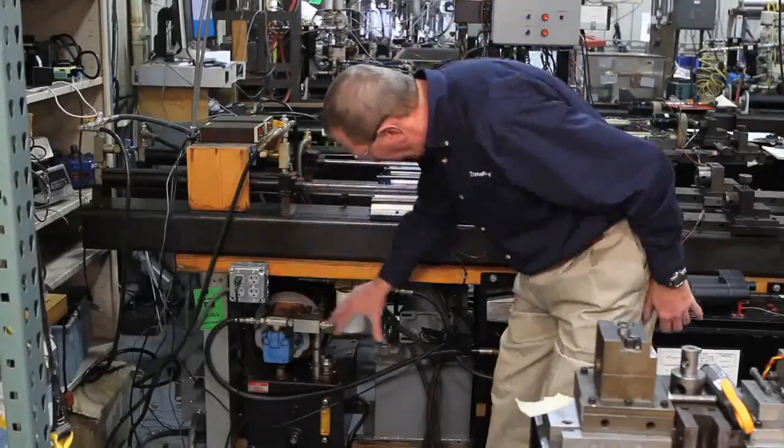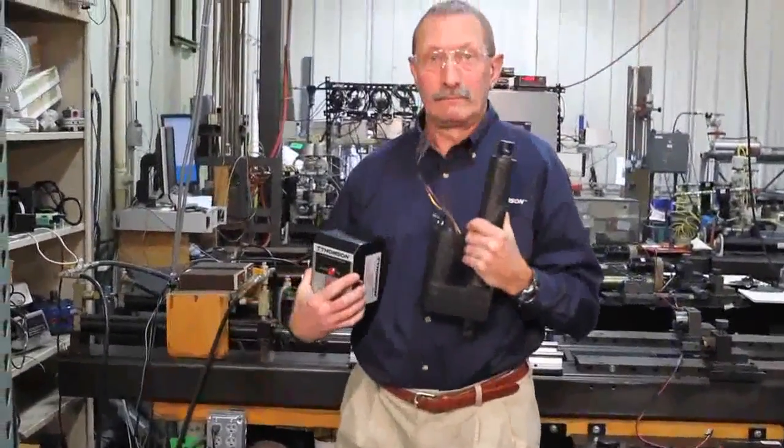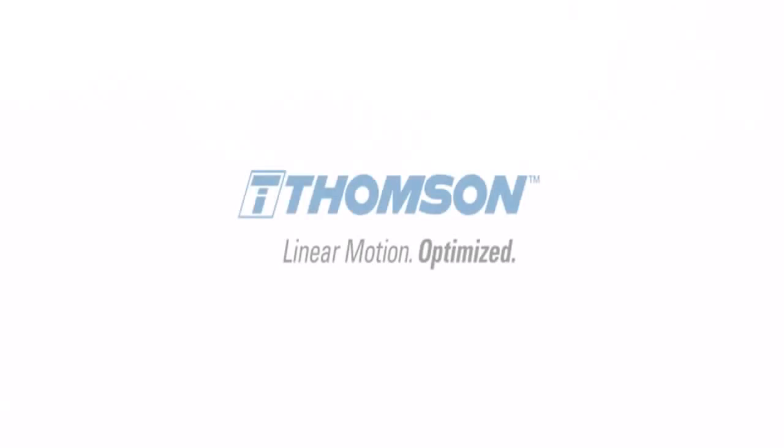Everything you see here — all this equipment — can be replaced by what I have in my hand right here, making it a very simple, compact system to put together. On this particular machine, the actuator occupies the same footprint as the hydraulic equipment it replaces.